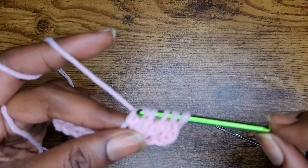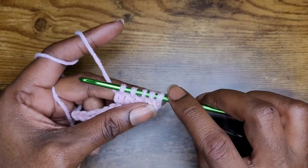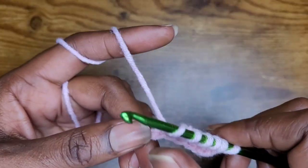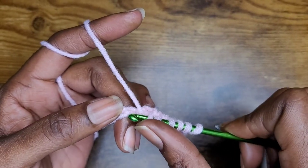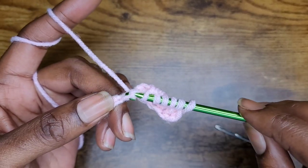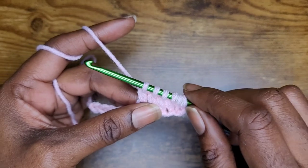Yarn over and pull through 2. So I'm going to keep doing that all the way across. And when I get closer to the end, I will be back, but I'm going to show you how to do one more on camera. Into the back loop, yarn over, pull up your loop, yarn over and pull through 2.